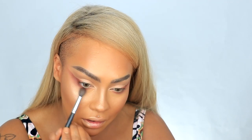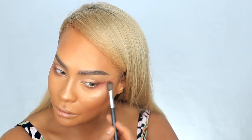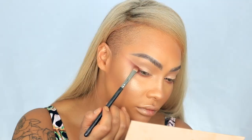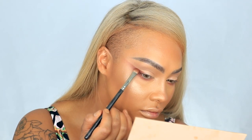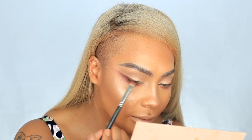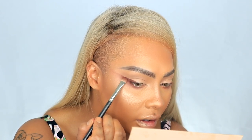Maybe it'll give us some more dimension — yeah, that's cute. This is taking an unexpected crazy turn but that's okay because I like drama. I'm going to go into the darkest shade and cut out that line so it's nice and sharp. I'm tapping it so a lot of pigment comes through and the color stays in place — we're just kind of drawing a line.